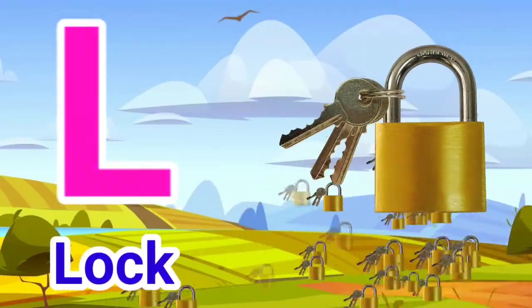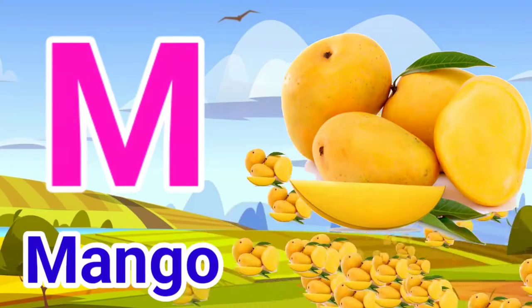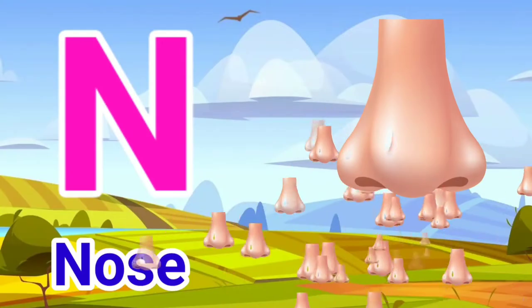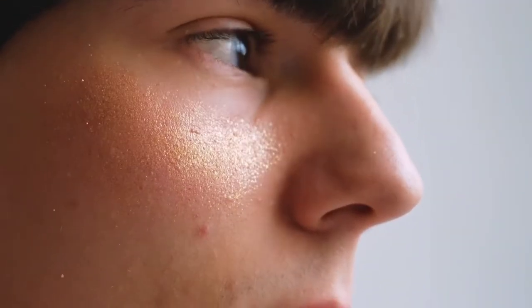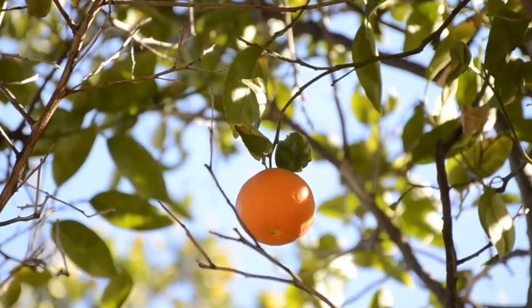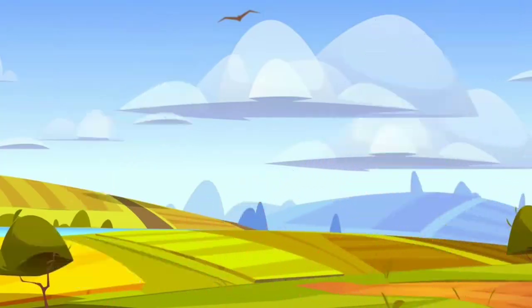L for Lock. M for Mango. N for Nose. O for Orange. P for Parrot.